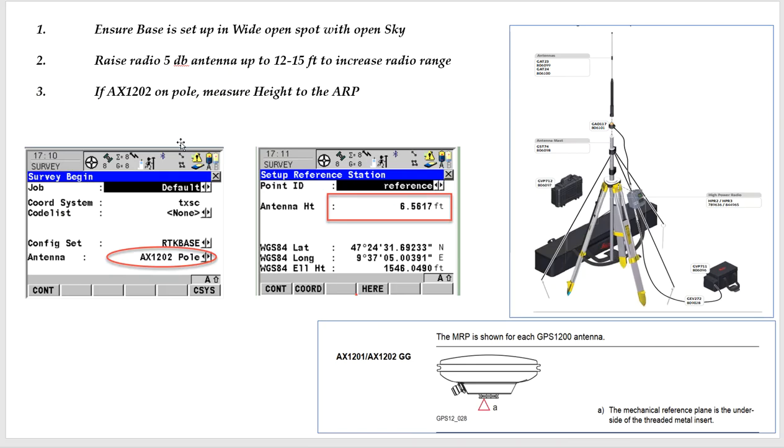When you set the base up, find a wide open spot, because your rover is only as good as the base station. If you sit next to trees, the base station gets blockage, then your rover is really going to struggle. Here's a picture of the radio and the mast — you'd shove a 5 dB antenna up there. Raise it up as high as you can, 12 to 15 feet. That'll increase radio range if you're trying to get 3 to 5 miles.